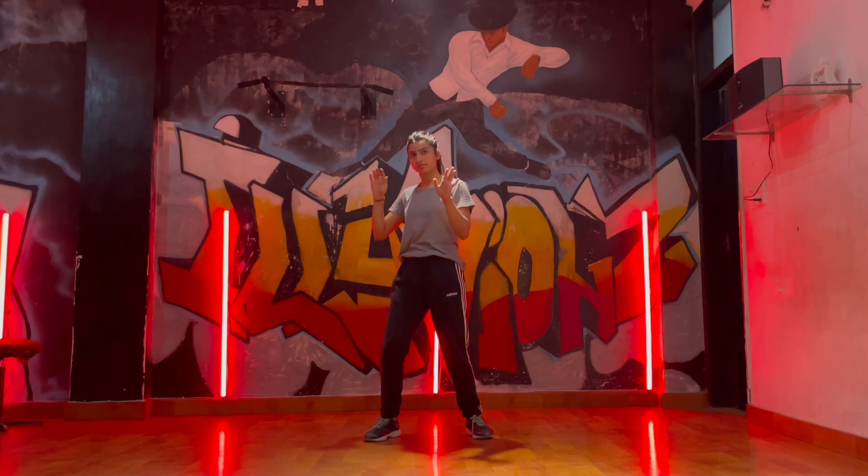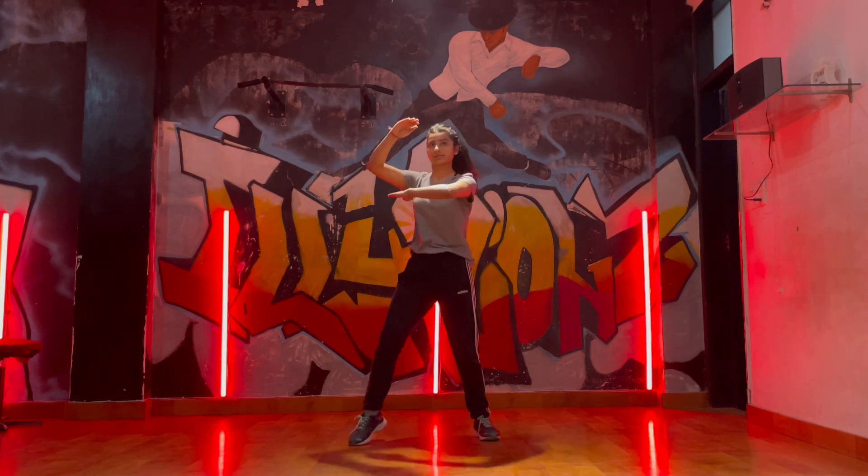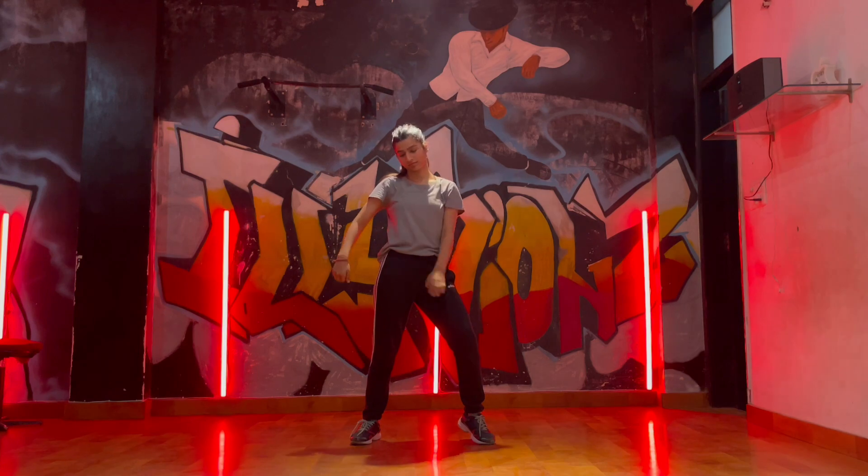One, two, three, four. One, two, three, four, five, six, seven, eight. From the left side, we will move our right hand up.